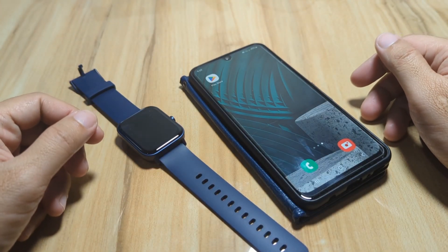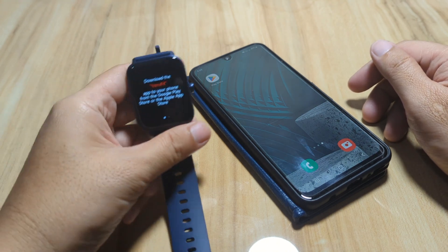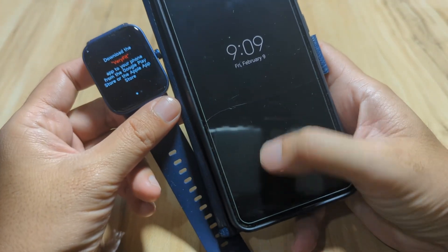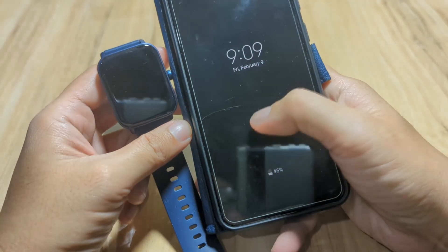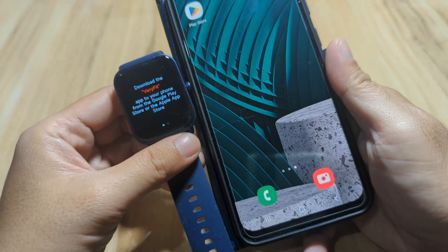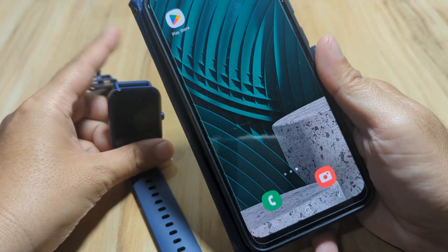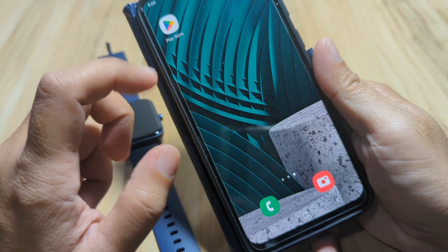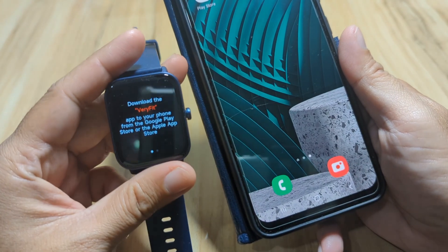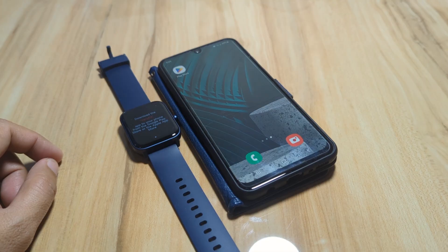Good day, this is smartwatchspecifications.com — the premier site for smartwatch specs, news, and reviews. We have here a smartwatch that is using the Verifit application and an Android smartphone. In this video, we are going to demo a complete setup for the Verifit app with your device or smartwatch that is using the Verifit application. If you have any questions regarding the video demo, just drop a comment below and we will try to answer your queries.